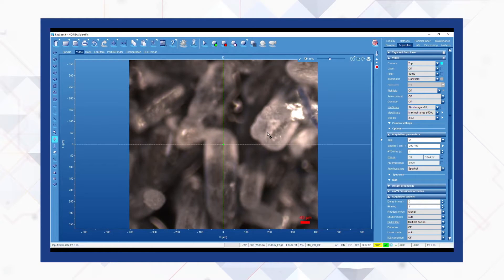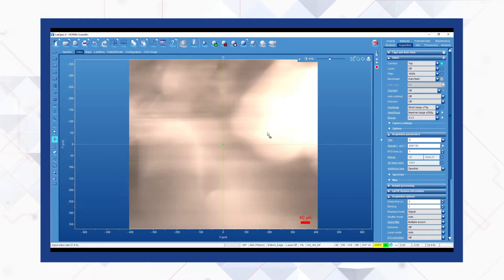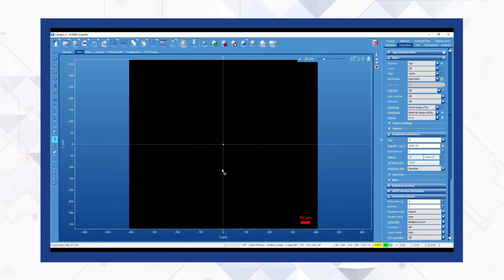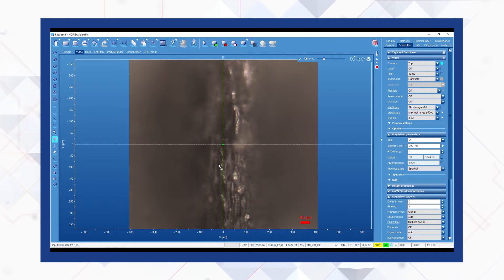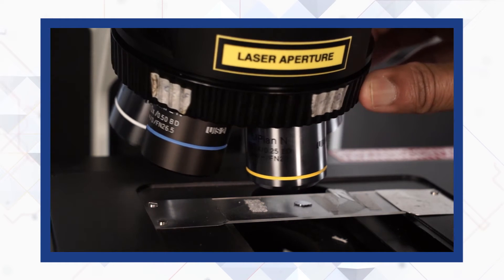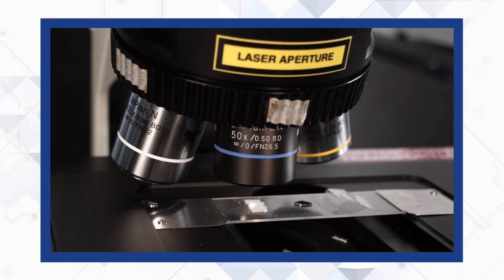Now we switch to the 5x objective and find an appropriate spot to focus. When we switch to 10x, we can easily focus again. Finally, we switch back to the 50x and we see that even with rough samples, finding focus is easy after stepping through lower to higher magnification objectives.